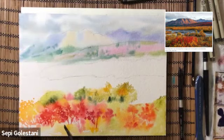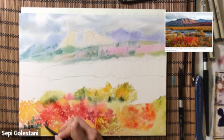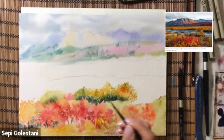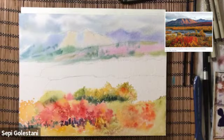The brush that I'm using is Silver Black Velvet number six. I'm adding some more dark, cool green colors like viridian and cascade, mixing with a touch of ultramarine blue, and adding them in between those branches to create some textures for my greeneries. Adding some orange and red, and again dark colors like purple and red in between the branches.